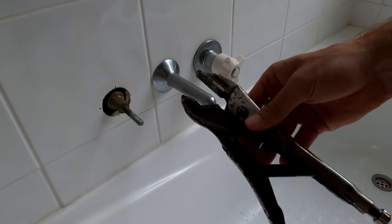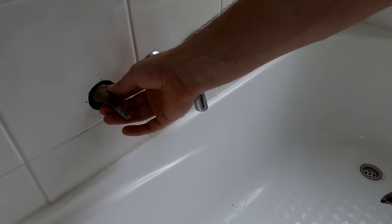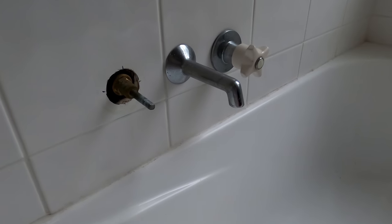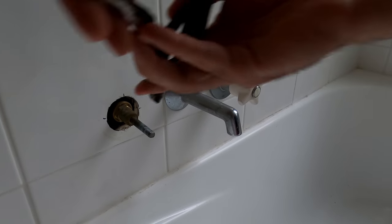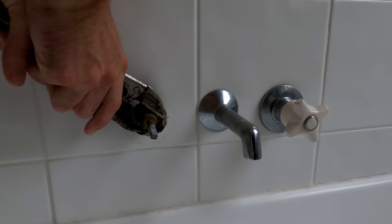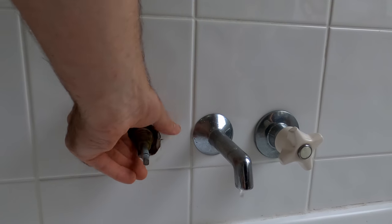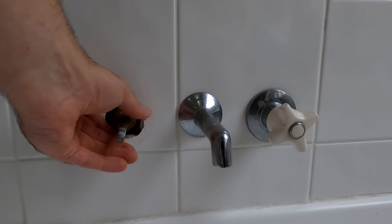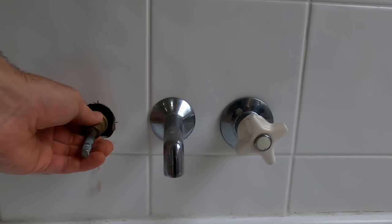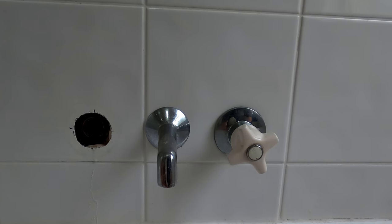I'll be using my multi-grips for this. Just set them so that they clamp on — you can also use a shifter or a special tap spanner. So it simply just clamps on. Turn anticlockwise until it's loose and you should be able to do the rest by hand. And that's off — trying to avoid any water getting into the wall.